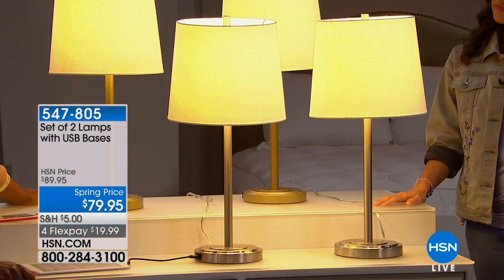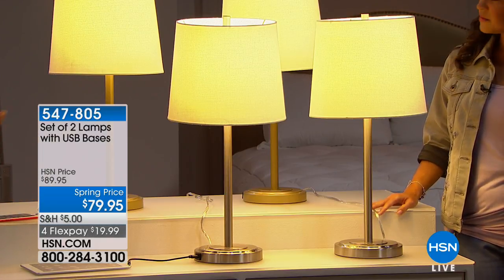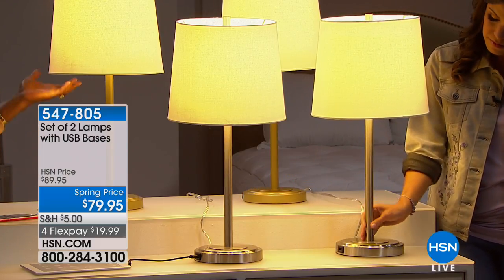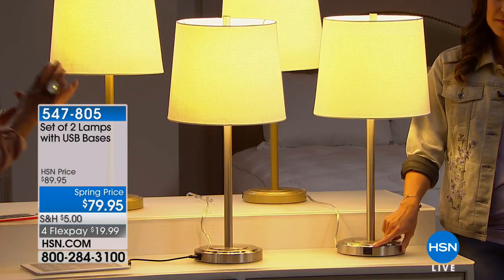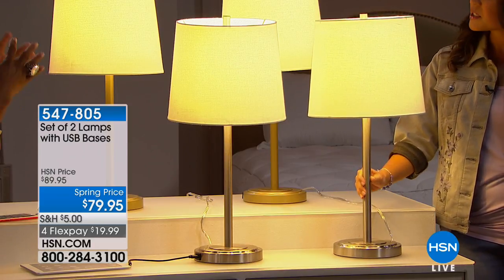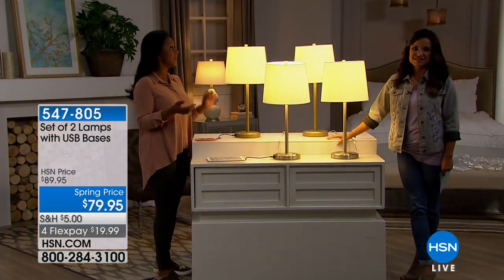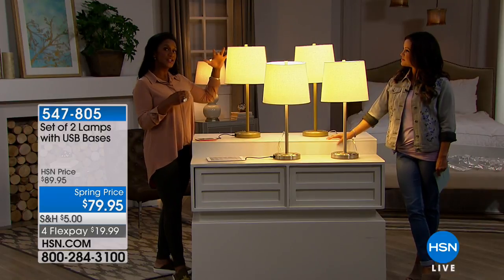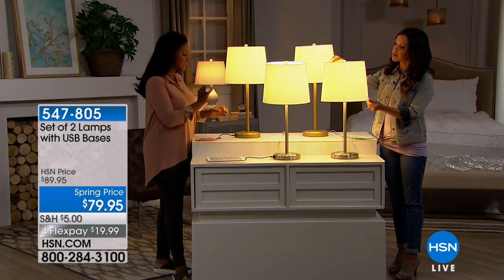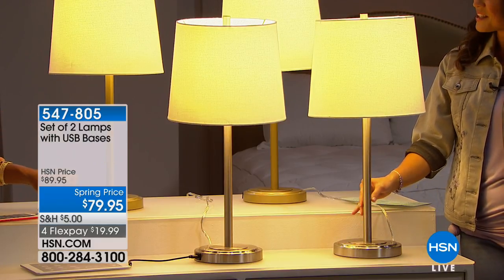Get something functional at the same time — something transitional, meaning it bridges a more traditional home with a fresher update. It's very sleek, not fussy, very clean. I love the white shade; it's going to work with all types of decor aesthetics. The light bulb it comes with is energy efficient and gives a very soft, nice glow — not garish. This is the type of lamp you can write with, read with, and by all means it's going to charge your electronics.